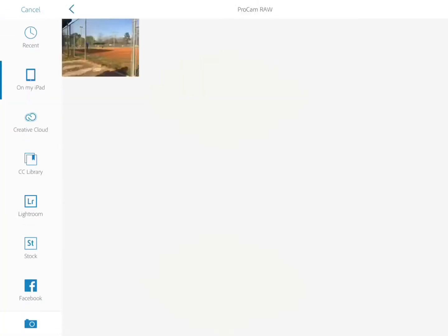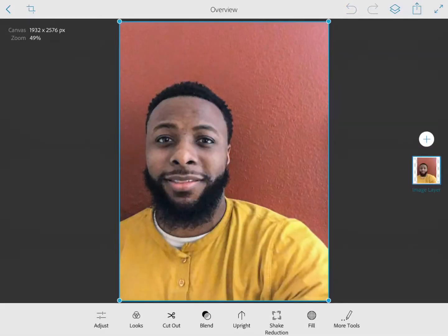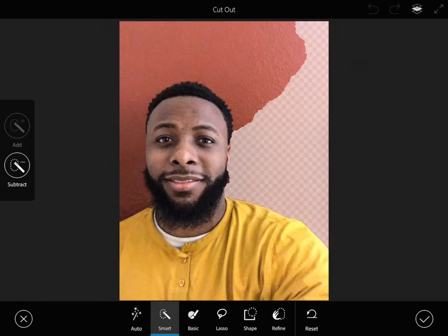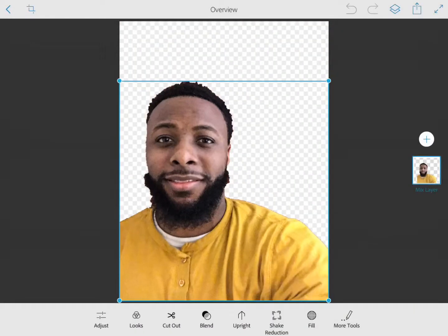First I'm going to grab an image of myself. It's ideal to have a background with a solid color so you can easily remove it. Next I'm going to select the subtract tool and use my finger to subtract the background. The smart lasso allows you to select what you need. Then I'll hit the checkmark on the bottom right corner.